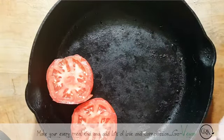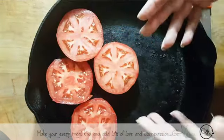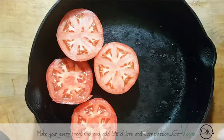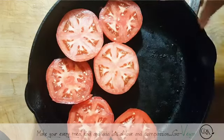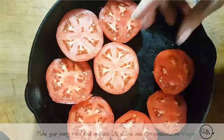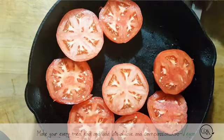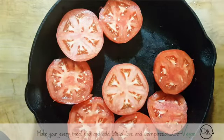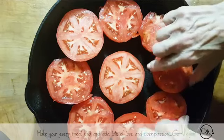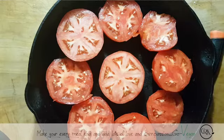We cut these completely in half and place them in a cast iron pan or a regular pan. Then we're going to add a little bit of olive oil, some garlic, salt, and pepper. We're going to use this in our soup, which is going to be a bean and barley soup with some beautiful roasted tomatoes. You could do this ahead of time because we're going to add it to the soup later on.